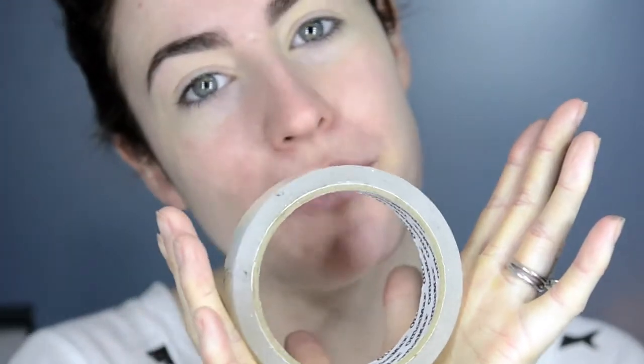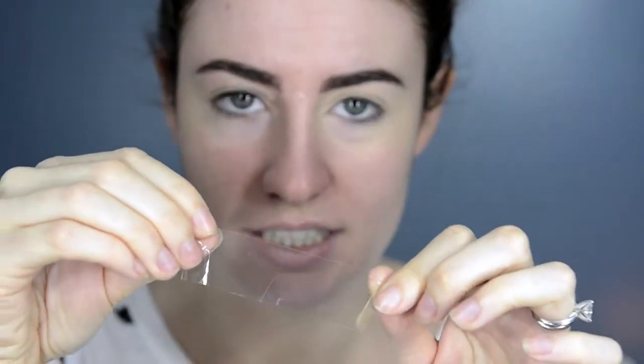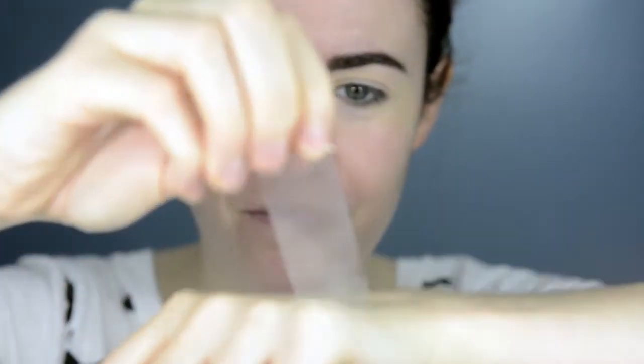Now for the sticky tape. I'm just going to take my roll of sticky tape and cut off some strips — I've taken two strips about this big. I'm going to chuck that on the back of my hand to get rid of the first layer of stickiness so we don't hurt our face. And then I'm just going to line it up from the bottom of my lashes to the end of my eyebrow and just stick it on there. Try not to get it in my hair because that might hurt.